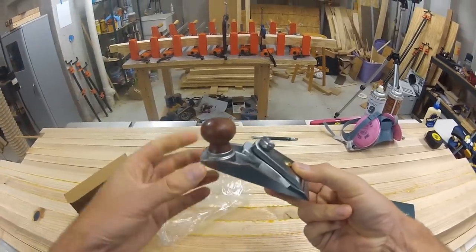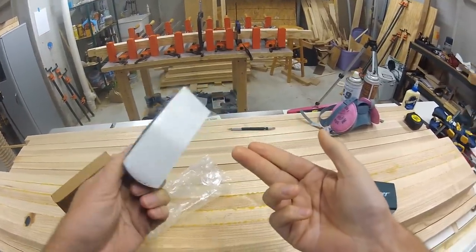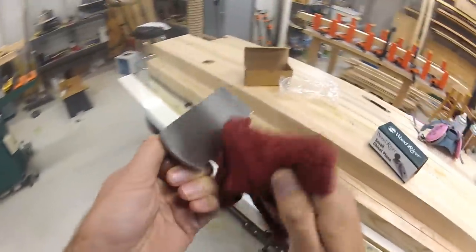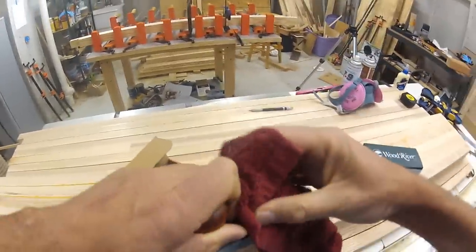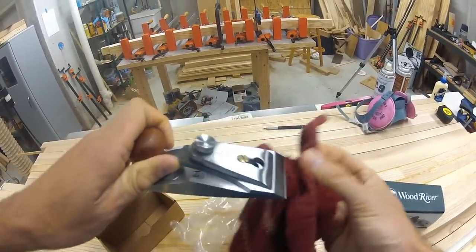The plane is a nice compact size and is packed in oil to prevent rust. This chisel was ready to use out of the box. All I had to do was wipe off the excess oil and adjust the blade.